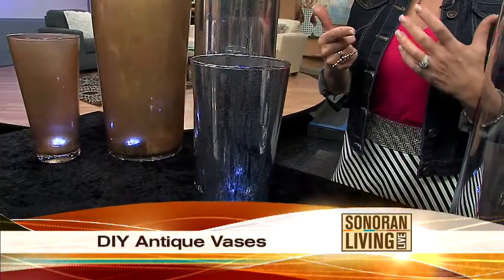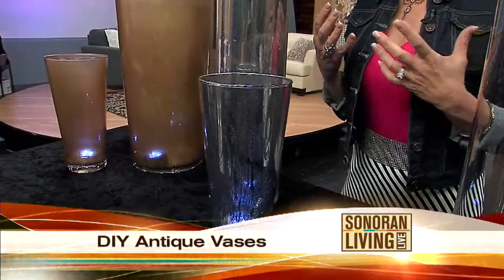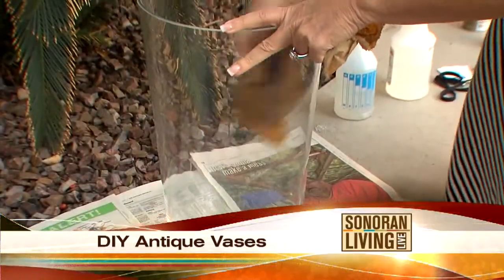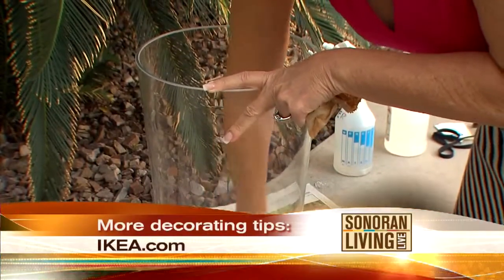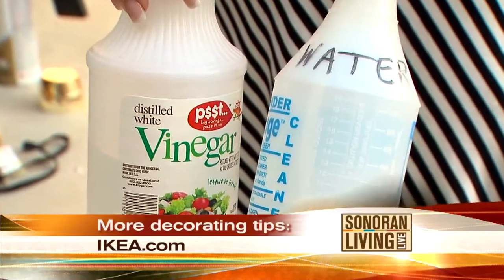I couldn't do it here in the studio because it was kind of messy, so I went outside this morning with my photographer Zane. I'm going to walk you through the process. First of all, you want to clean out the inside of your vase. Remove all the dust particles and any oils from your fingers.